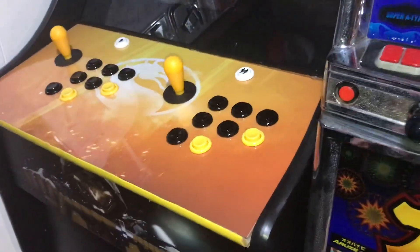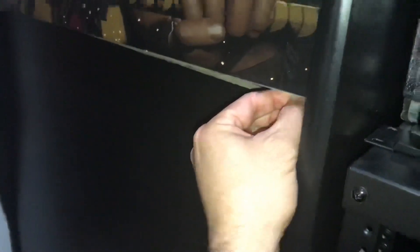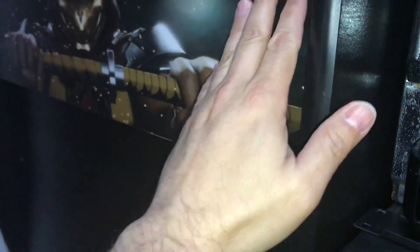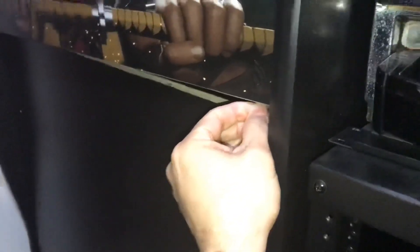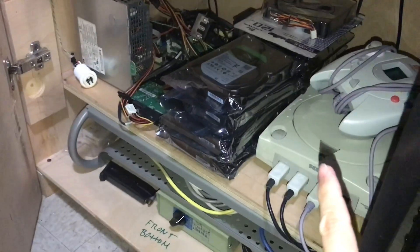I have my PS4, Xbox One, and Dreamcast connected to it. It's got this drawer here — this is a keyboard drawer. I've since closed it out so you can't access it; don't need a keyboard currently.